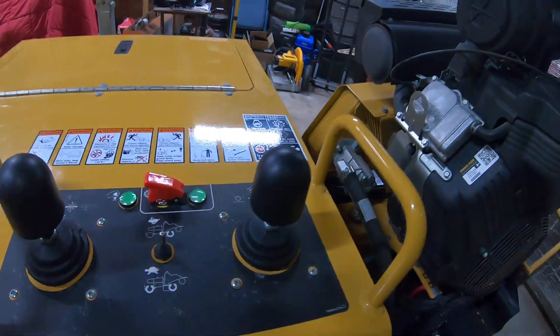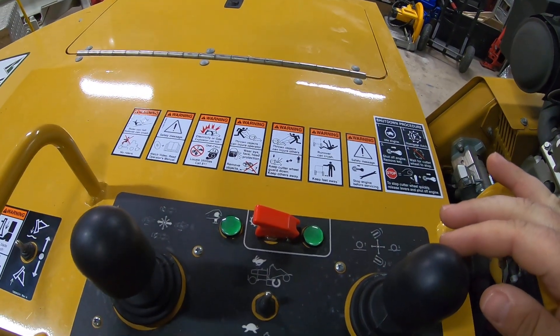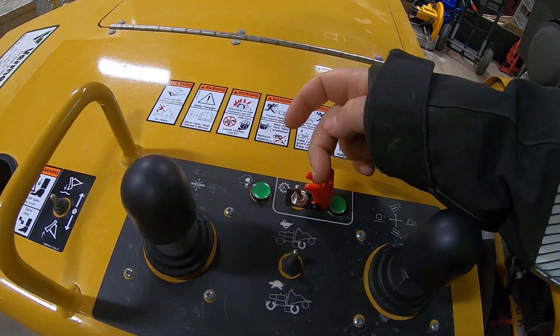Maybe you guys can see the new switch back here — we'll go this way. There's a new switch in there, and then I put an inline fuse right here, and then I've got a wire that goes back and connects to the battery.